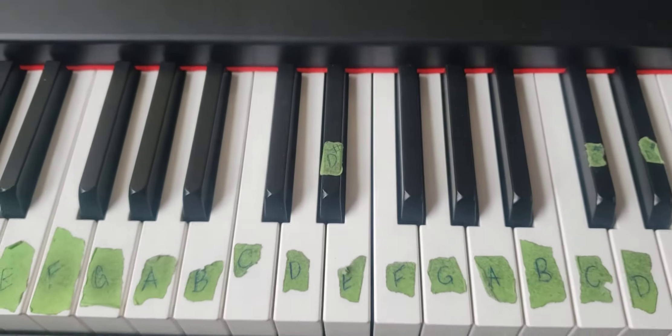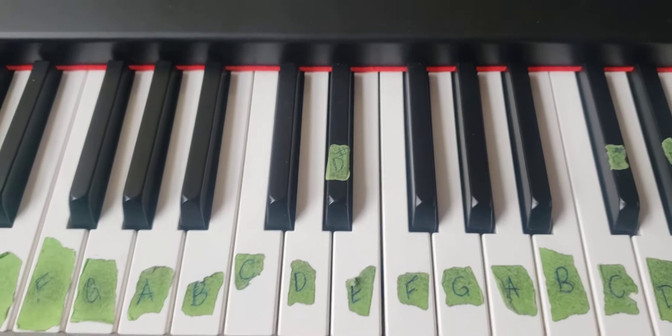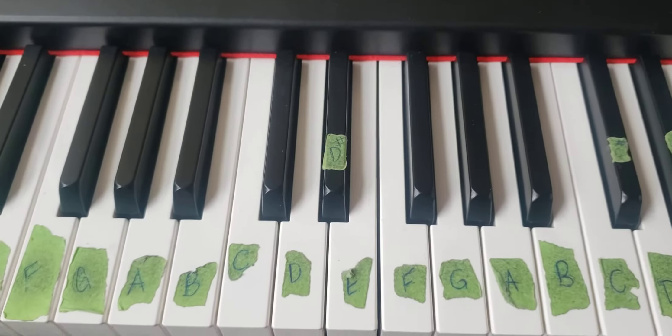Hey everybody, this is Wolf's Corner. Today I'm going to be showing everybody how to train their hands to play piano like a master.